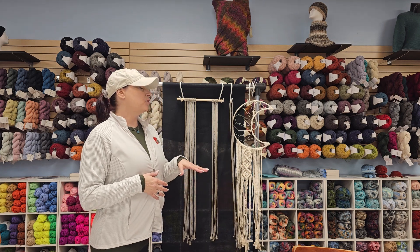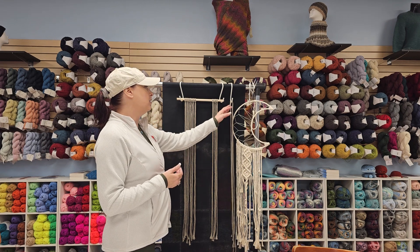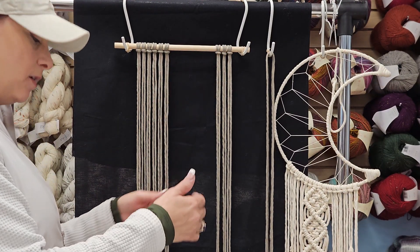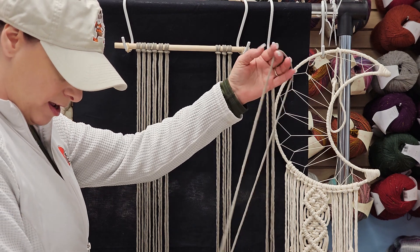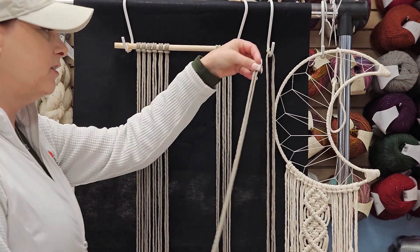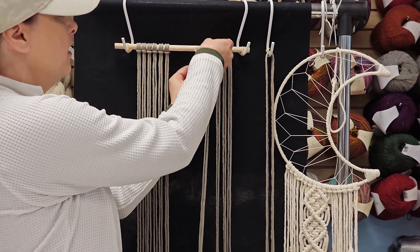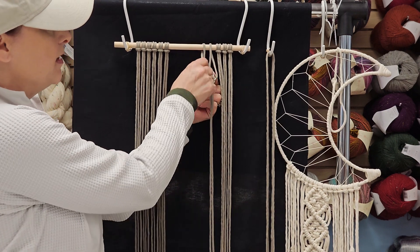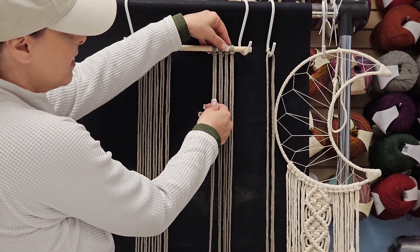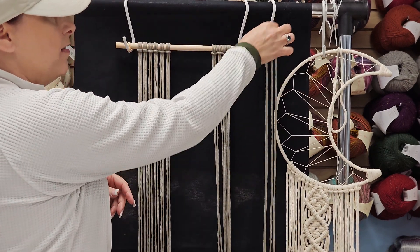We're going to zoom in so we can see what we're doing here. You can see that I already have attached some of my cording to my dowel rod. I'm going to add the last three lark's heads that I need. I take my cording — I'm using a four millimeter single strand — go over my dowel rod, open that loop, drop these two into that loop, snug it up tight, and then space these however close or far apart I need them for whatever technique or pattern I'm doing.